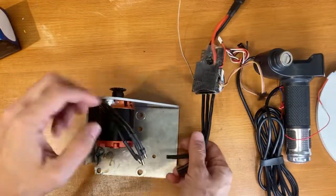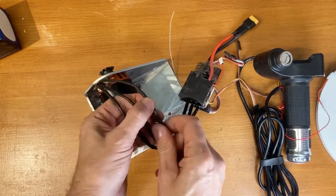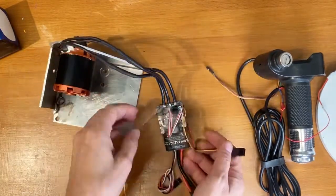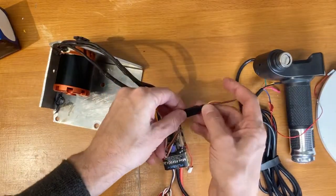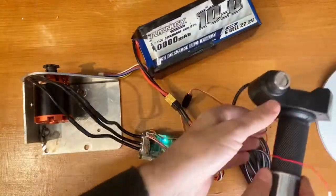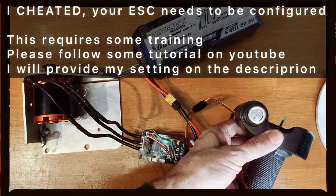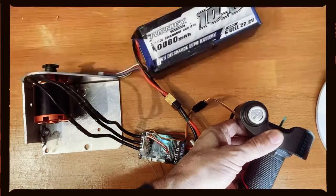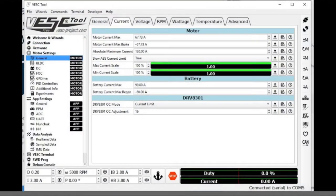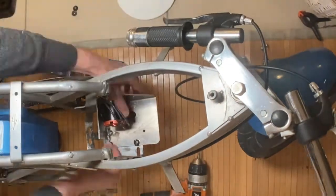Now we can connect all the parts together: we have the motor — any combination of the wires is okay — then you have the throttle, and then you have the battery. Now your setup will not work yet. You need to go through the boring part of setting up the ESC via USB. Let's see if I will make a dedicated video or if I will just provide my parameters. But now, let's put together the motorcycle.